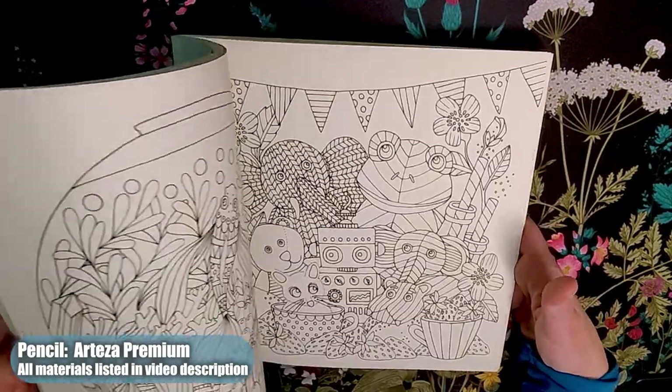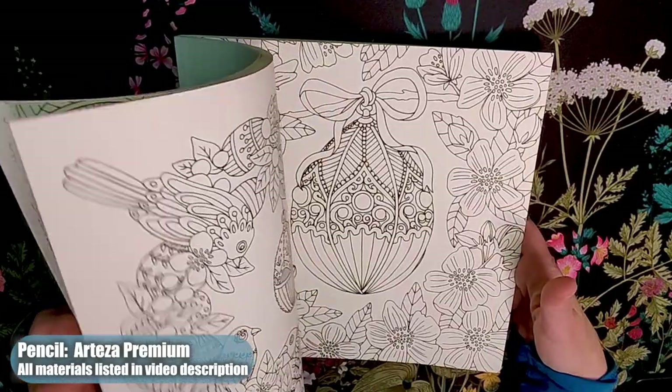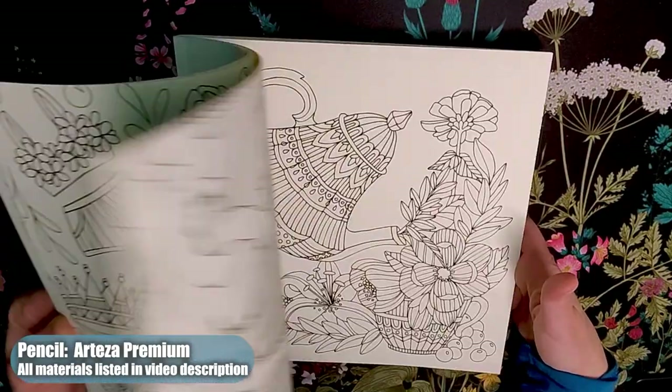This was a really fun month of coloring. I hope your day is treating you well, and thanks for watching my completed pages.